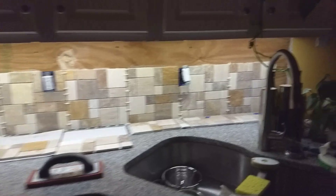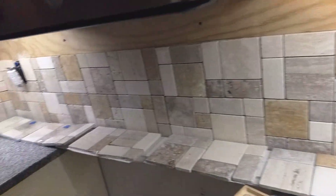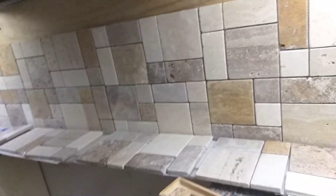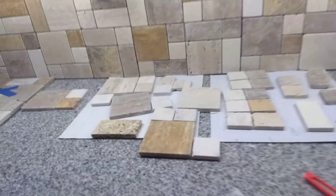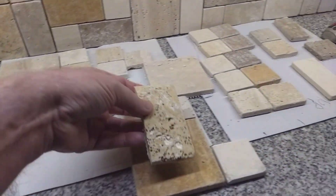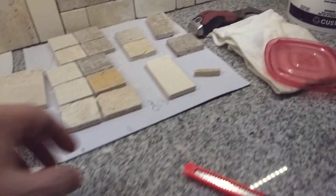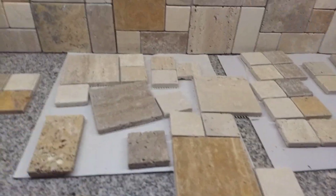Alright, so there it is — I'm all set for tomorrow. I do have to figure out my middle spot; I'll see what I'm going to do with that. I might use one of these — it's kind of like a rectangle — so I might use one of these and a square. We'll deal with it when we get to it.